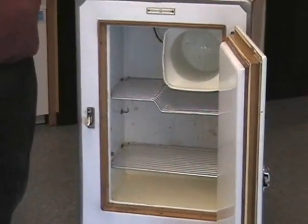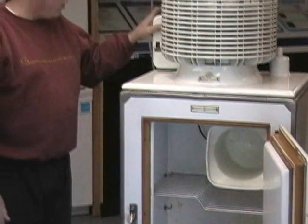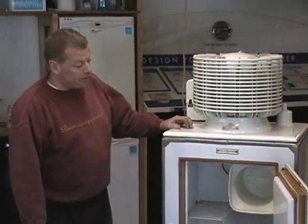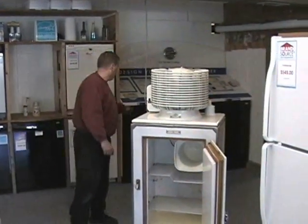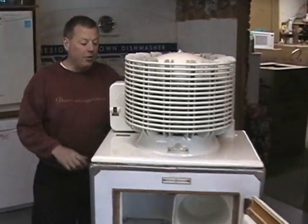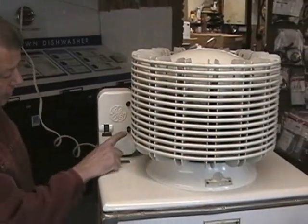We actually have to power it up through an extension cord in the back, where it has a complete on and off with a thermostat here. I'm hoping that it'll be good enough and old enough to win the contest. I'm just going to run this extension in, and after an hour or so this thing is nice and cold up and running. Never had to do any service to it.